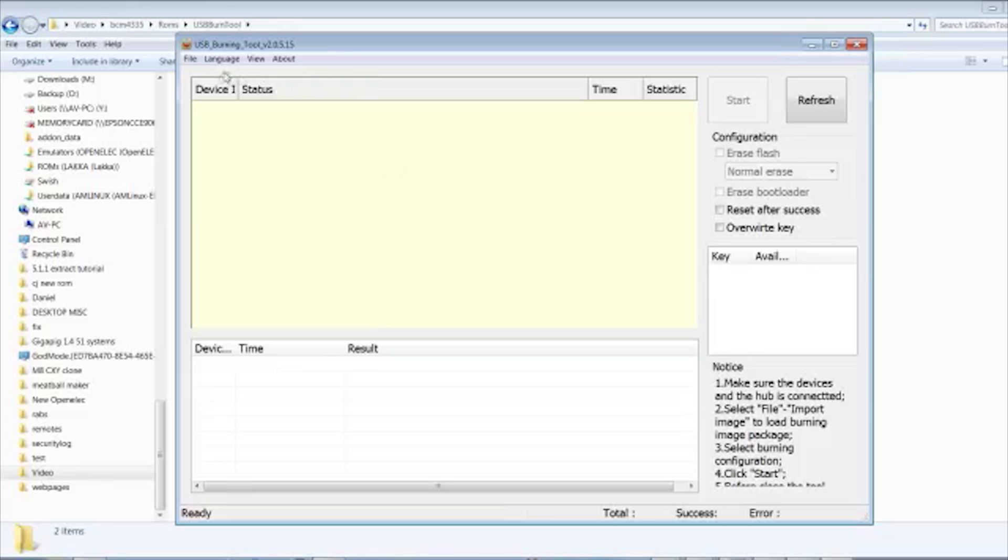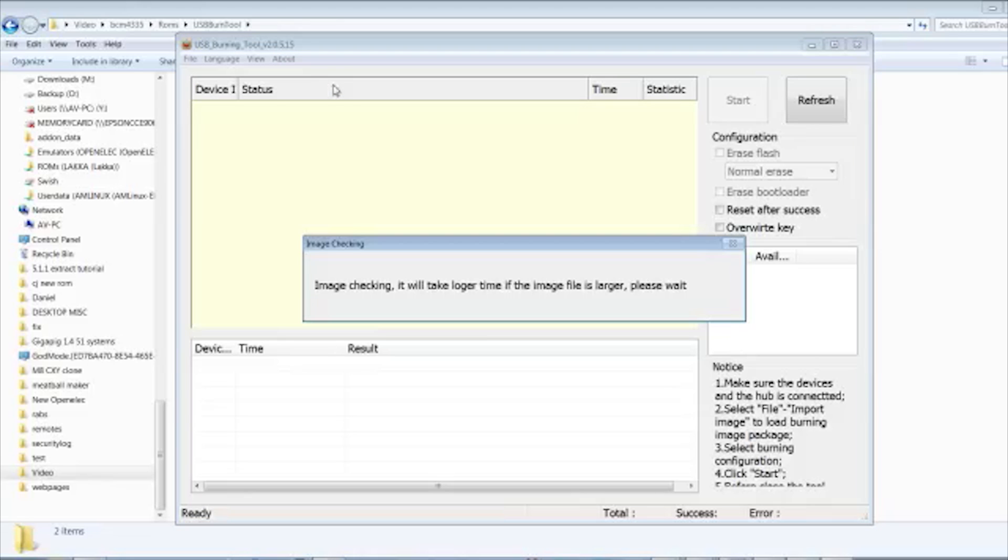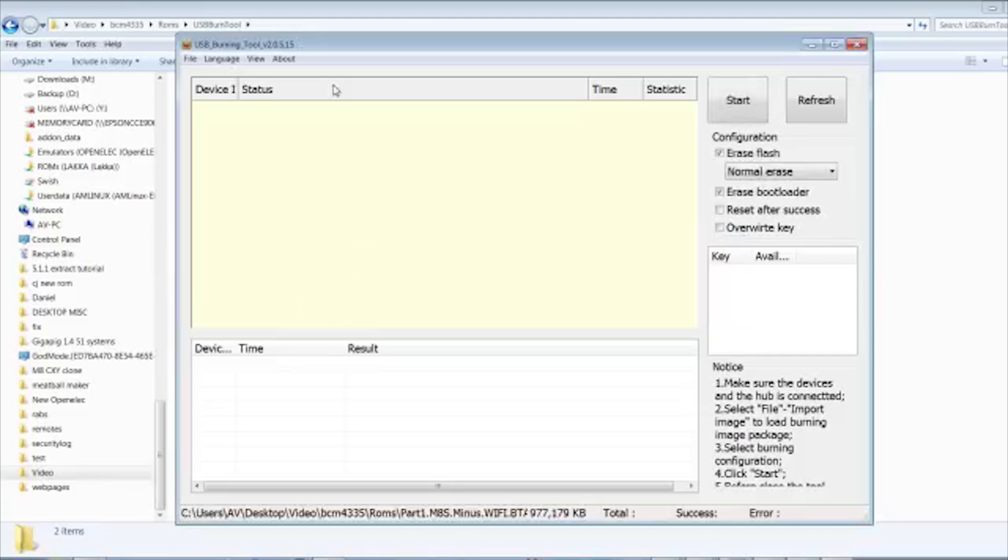Next, we need to go to the folder where we downloaded the recovery package. Click on Part 1 — it's going to load up the image file. This is going to get your system working again. We've currently got no Wi-Fi or Bluetooth.